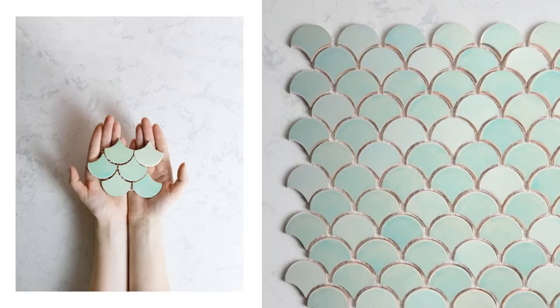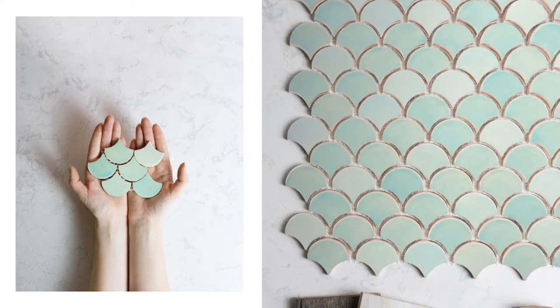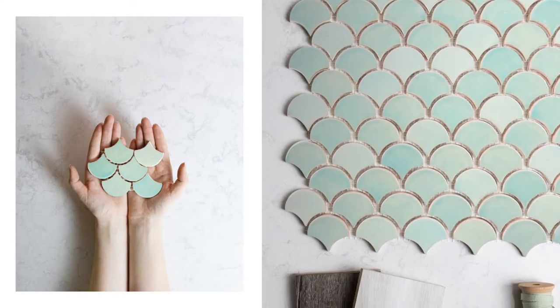There's a reason for these scallop shaped Moroccan mosaic tiles' popularity. Emulating the waves of the ocean, they have the magical ability to transport you to your favorite seaside setting, evoking feelings of calm, peace, and joy.